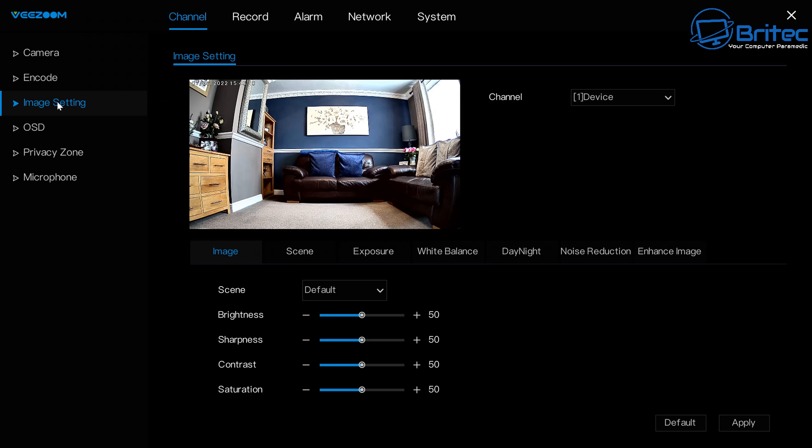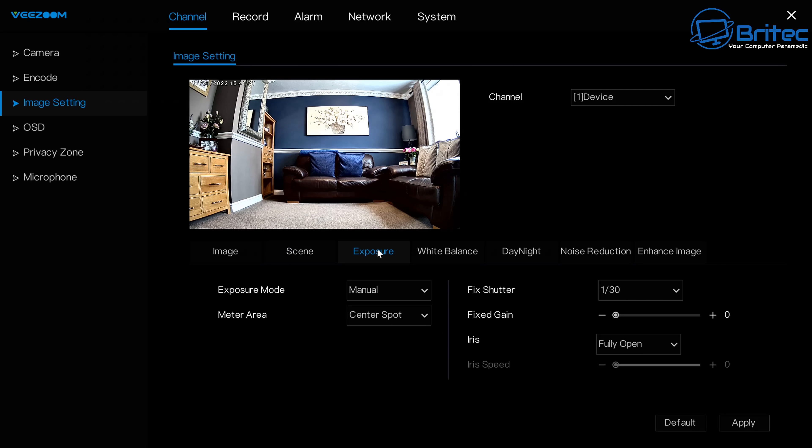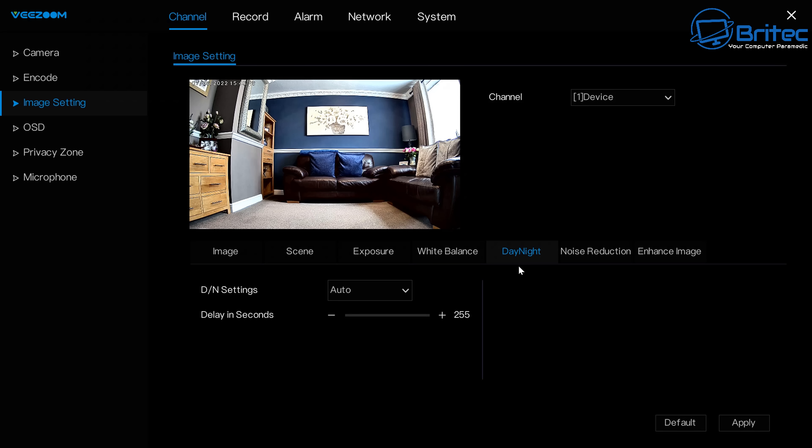There are settings for encode, brightness, sharpness, contrast, saturation, scene, exposure, white balance, day/night mode, noise reduction, image enlargement, and indoor/outdoor profiles. Despite all these options, it works straight out of the box.